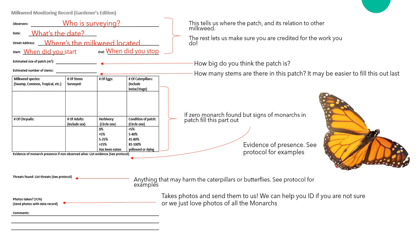During your surveys, if you don't find any live monarchs but see evidence of them, you can record it just below the block. This tells us that monarchs were there, but something may have predated them, or they have pupated and left. In the protocol, there is a list of evidence you may find, including frass or chew marks.